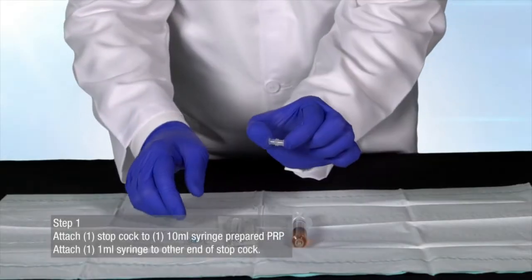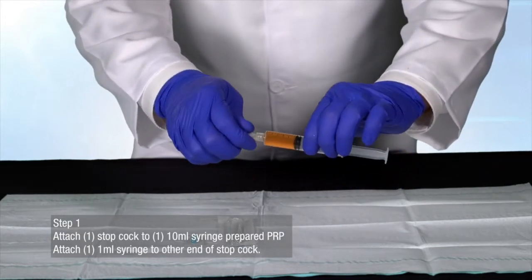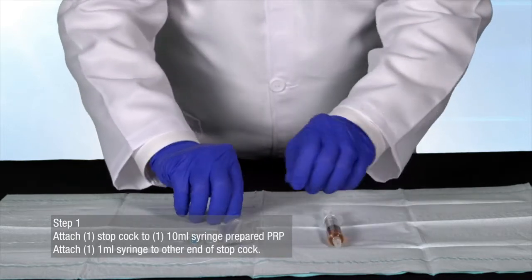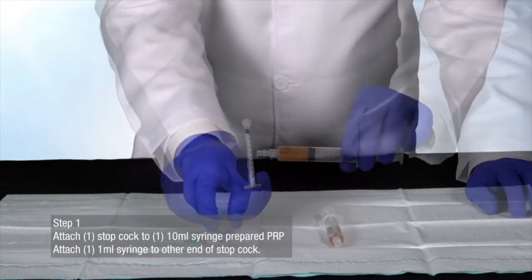Begin by attaching one stopcock to your 10 milliliter syringe of prepared PRP. Then take a 1 milliliter syringe and attach it to the other end of the stopcock.